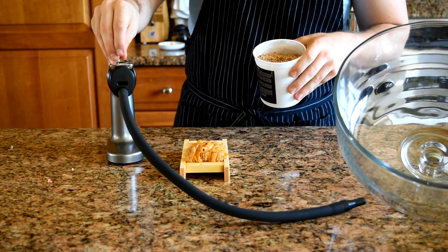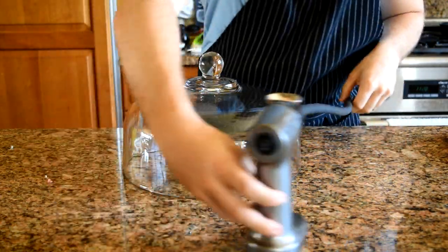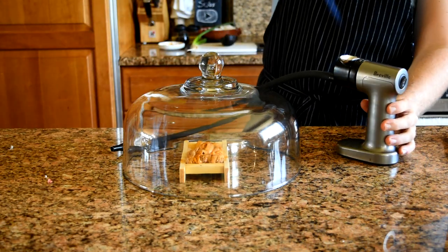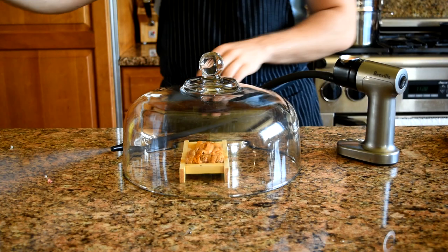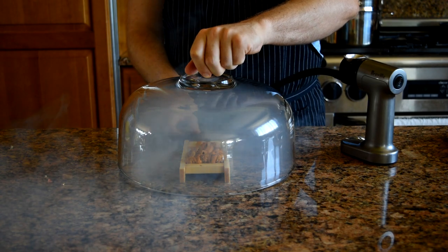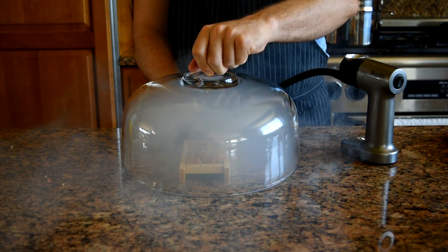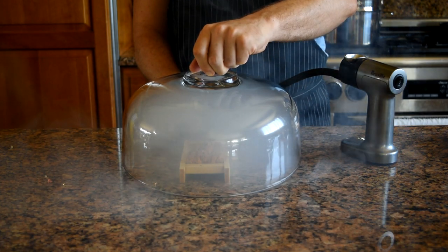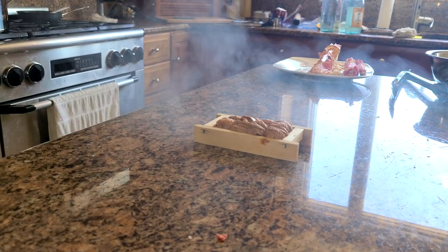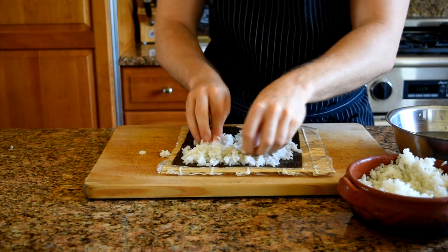I want to add some depth of flavor to this uni — it's usually really briny and salty, like the ocean. I want to add some smoke to give it a different flavor. Here I'm using pecan wood in a smoking gun and putting it underneath a glass dome, letting it sit in smoke for about 15 seconds. Uni is pretty delicate, so if you smoke it for too long it's just going to taste like an ashtray.